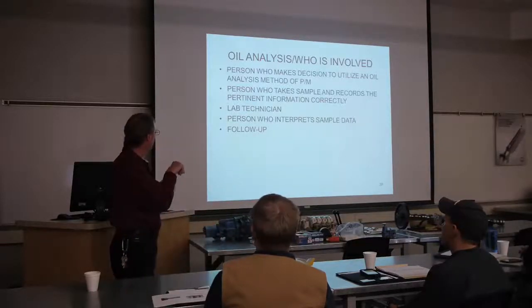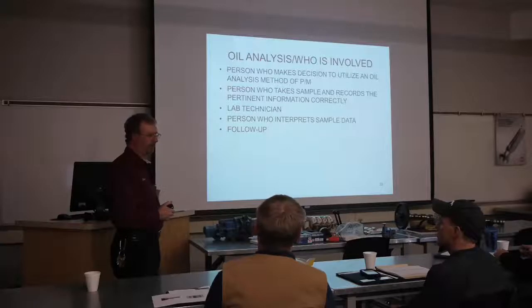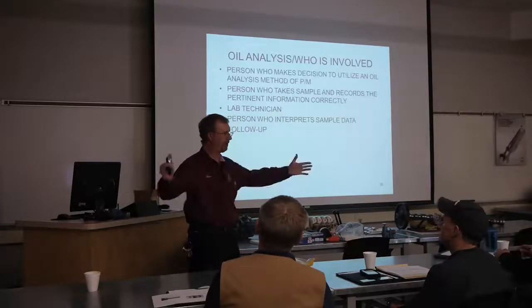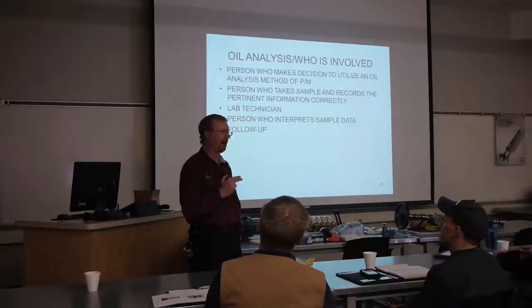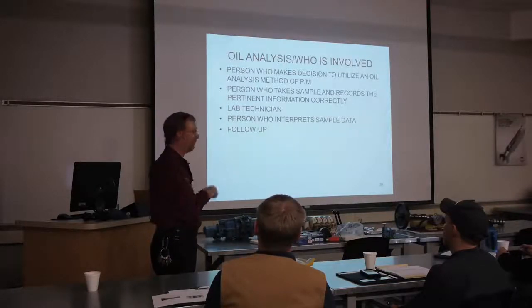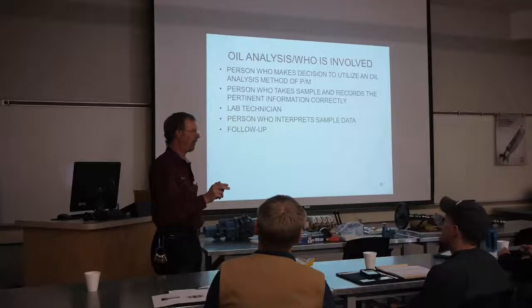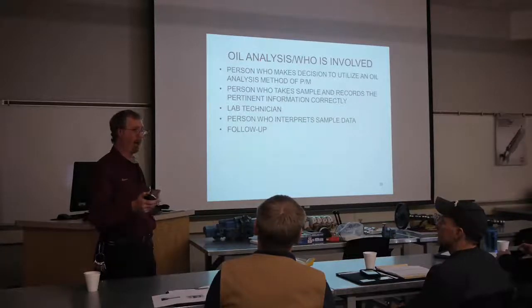The critical person is the one who interprets the results - that takes months of training. My friend Jim out in Peoria, Illinois went through a lot of training just on how to interpret results. That's where the crux of it lies. When evaluating a lab, look at the credentials of the interpreter, because that's where the buck stops. Their recommendation goes back to your producer, and if they misinterpret and we have a catastrophic failure - that's not good.